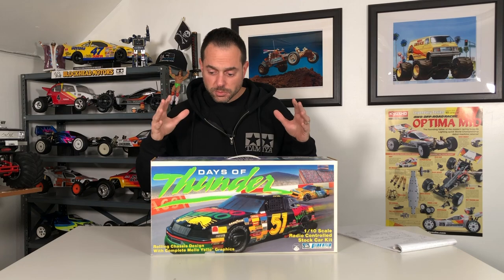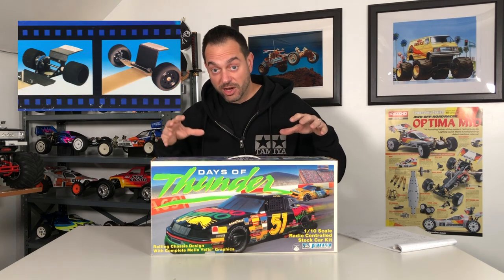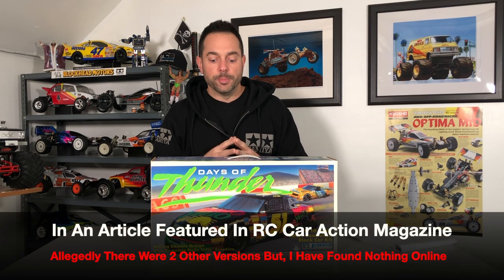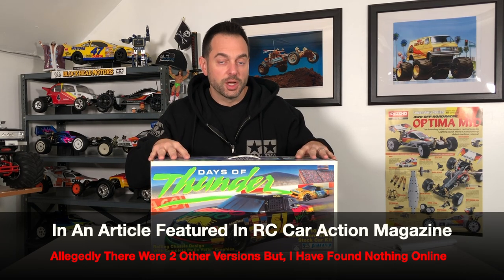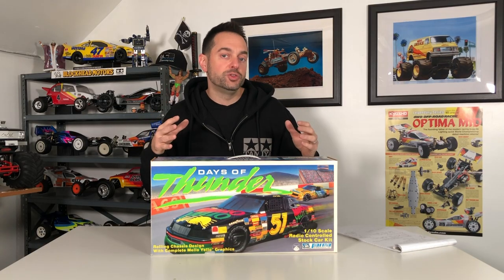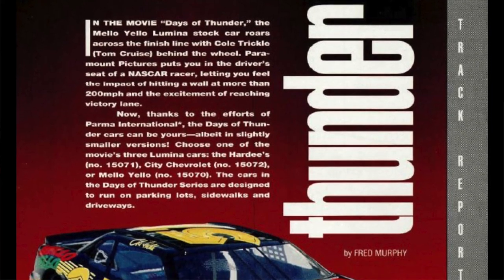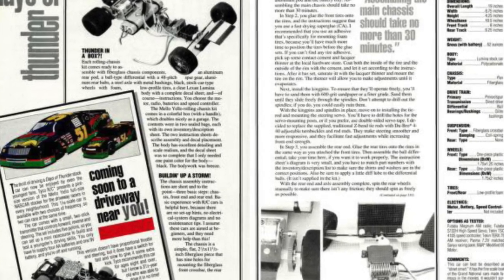I'll never see the actual chassis that's in this kit with the actual body, nor have I seen the City Chevrolet or the Hardee's body. In doing some research for this kit, you don't really see any of these. Doing a Google search, there was an article in RC Car Action magazine that featured this kit right here, but it does not show the two other ones — being the Hardee's and City Chevrolet. So I don't even know if those existed because there are no pictures of them online anywhere that I could find.